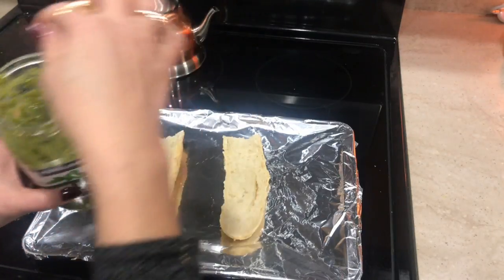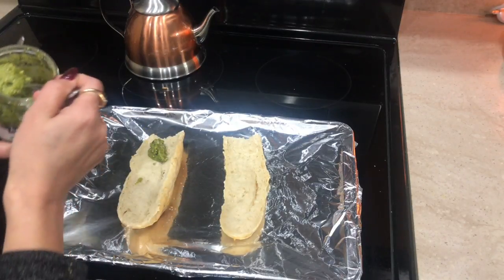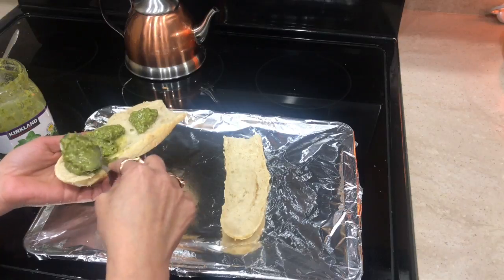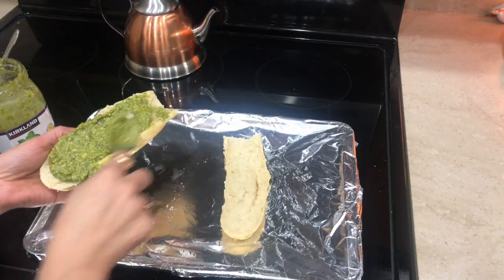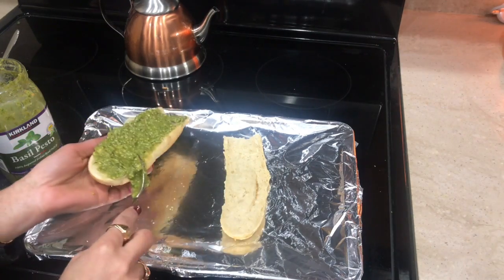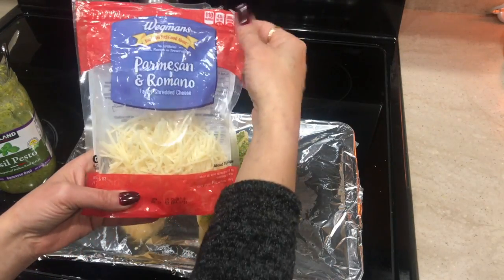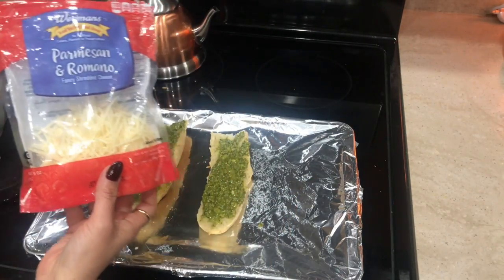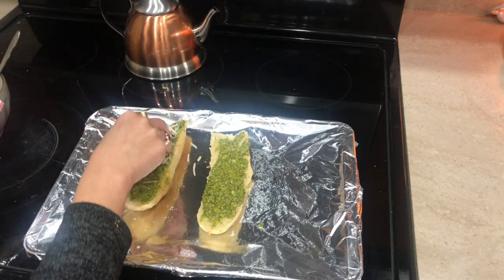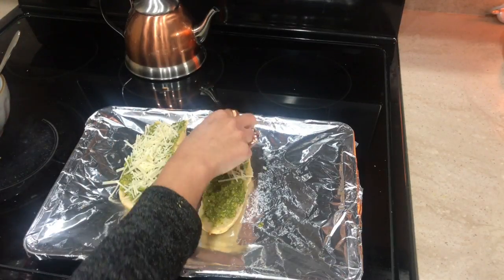Now I'm going to apply the basil pesto — this is store-bought, but you can use any kind you like. I'm applying it directly on the bread; we don't need any butter before that, just the pesto. Here I'm using a blend of Parmesan and Romano cheese. You can use any Italian cheese — mozzarella is fine too — but this combination gives a really good taste.